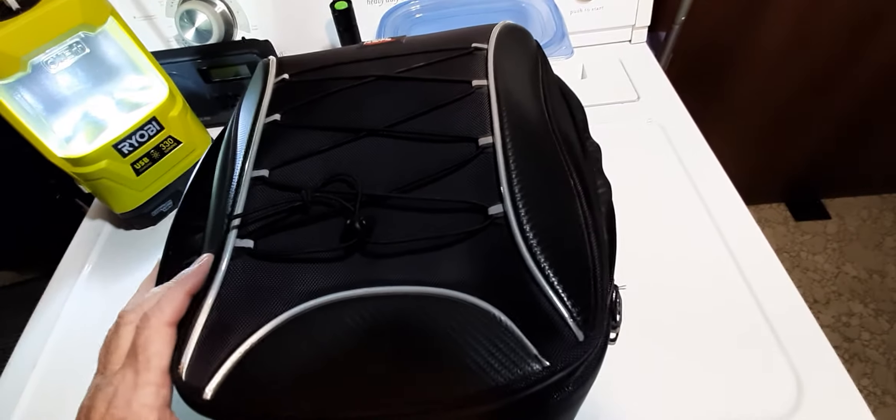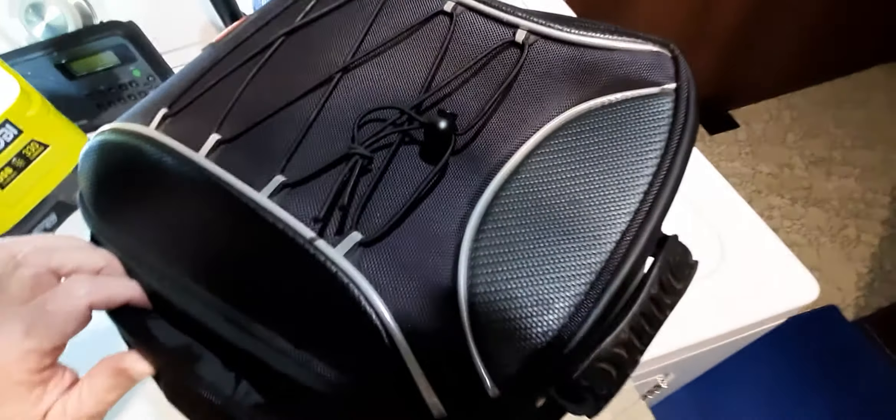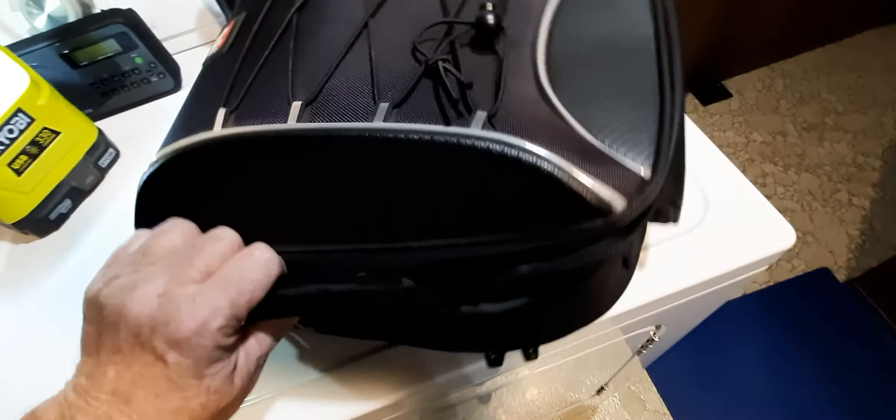I used that rain pouch one time and the bag didn't get wet, as you can see. If I didn't tell you what was wrong with this bag, you'd think it's a brand new bag.